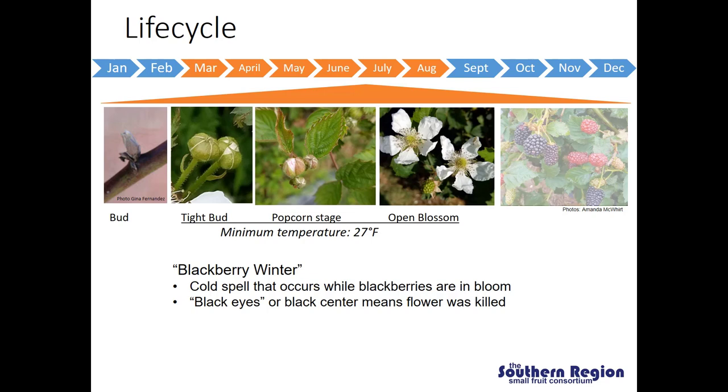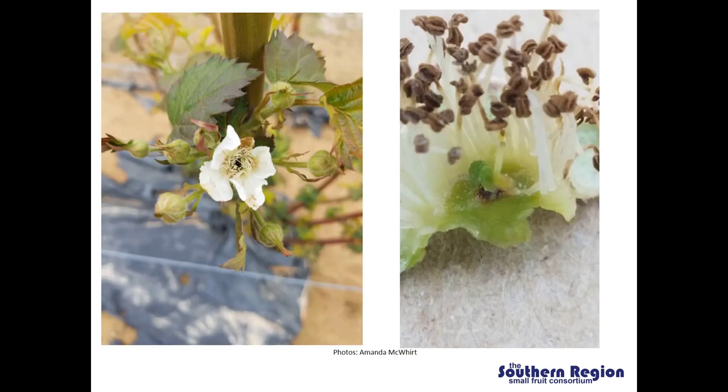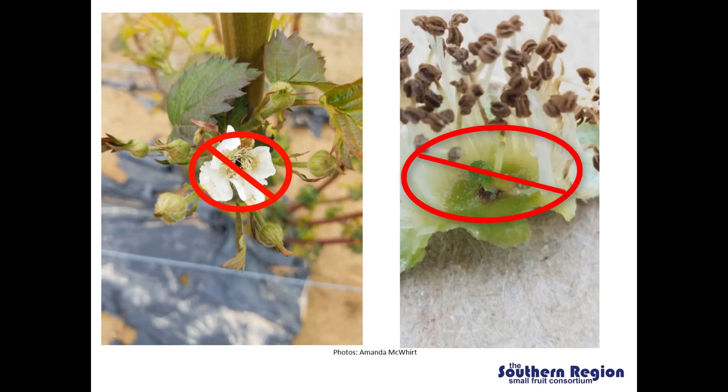We will have a really warm spell followed by a very cool spell, and very often that results in the plants breaking dormancy early and beginning to flower. When we have those cold spells, if the temperatures drop below 27 degrees Fahrenheit we will start to see damage to the floral structures. That will result in what we call black eyes, or the black center, meaning that flower was killed. Here are some pictures of what that looks like — you can see it in an open blossom and also when you cut the flower open you can see that the middle is actually damaged. In both of these cases we're not going to get berries out of these flowers.